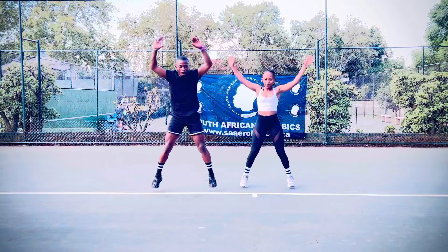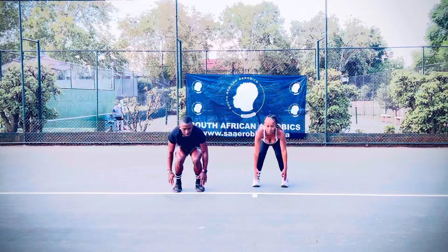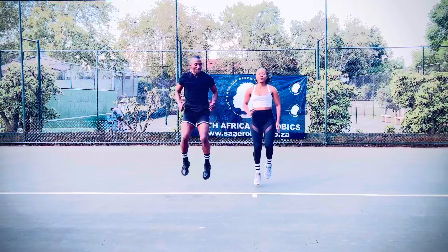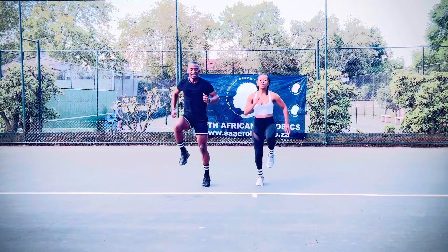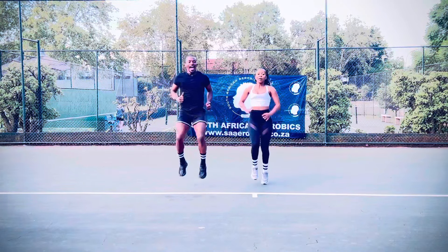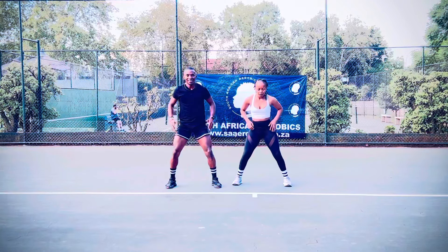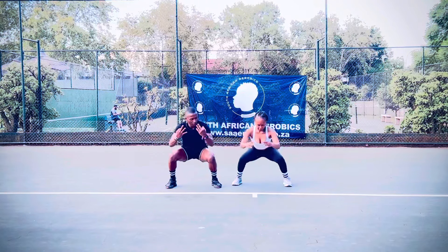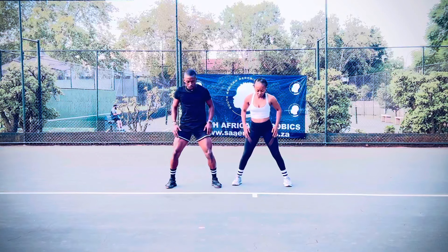One, two. Three. Four. Five. Six. Seven, eight, one, two. Three. Four. Five, four, ten, eight, five. Go! One. Two. Three, four, go! Go, go, go! Three. Two, one. Take your toe, go! One.